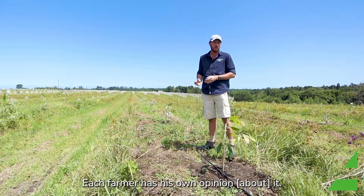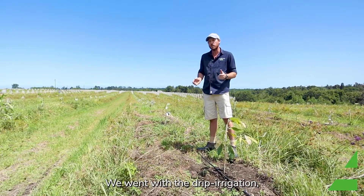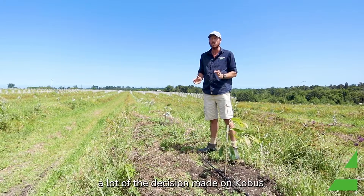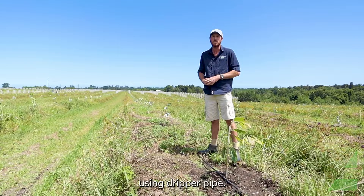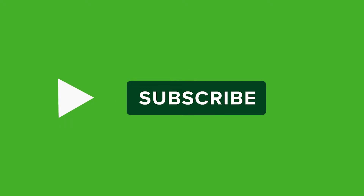Each farmer has his own opinion on it. We went with the drip irrigation, largely based on Corbus's recommendation and his confidence in using the dripper system.